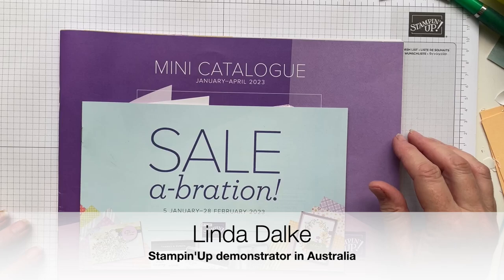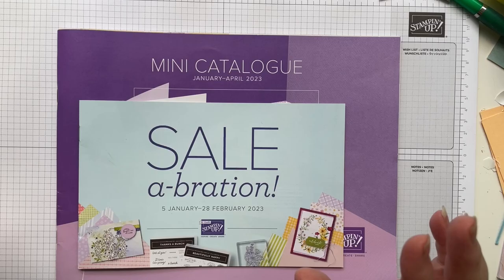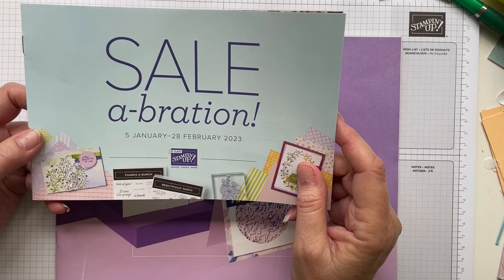Hello and welcome to the Global Stampin' Video Hop for January. I'm very excited to be with you this month and we are going to be doing videos that all relate to both our celebration and our fabulous mini catalogue which you can see right here.